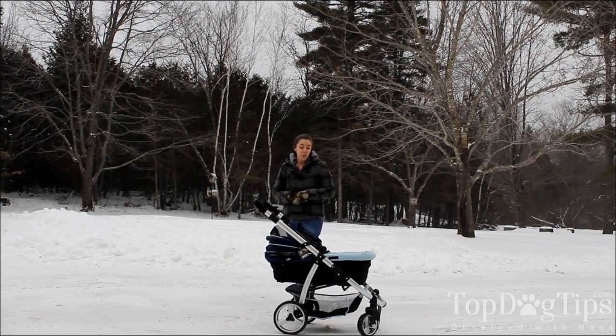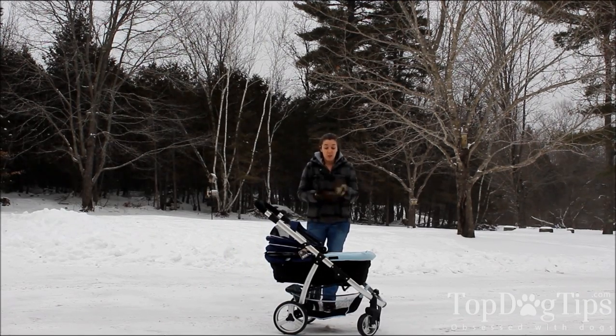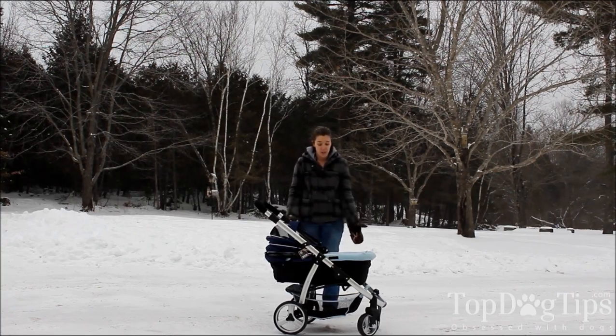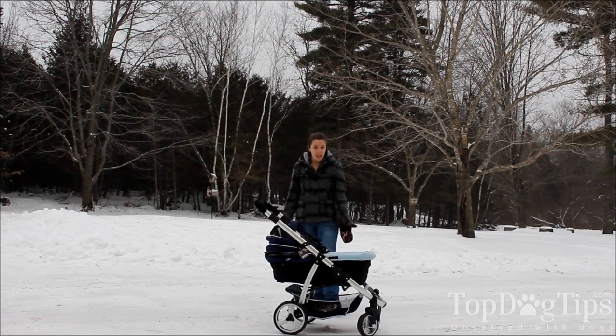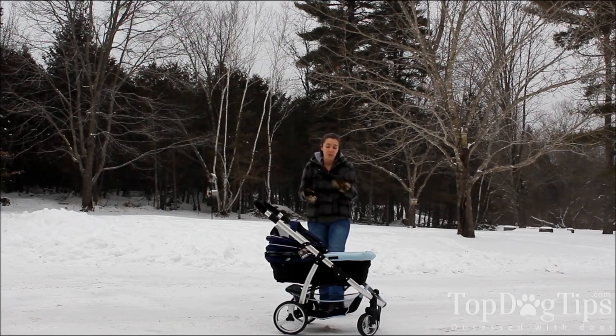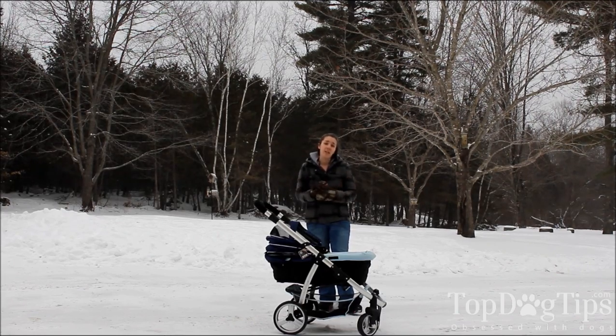I have seen strollers like this used in shopping — like at the mall, in Walmart, things like that. So if you're going to be traveling with your dog and you want to take the stroller with you, it folds down really easily. When you're carrying it, it weighs about 25 pounds so it's fairly light. It's easy to put in the back of an SUV or the trunk of a car.